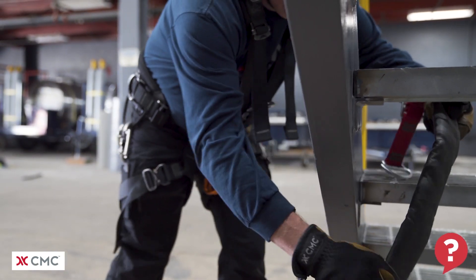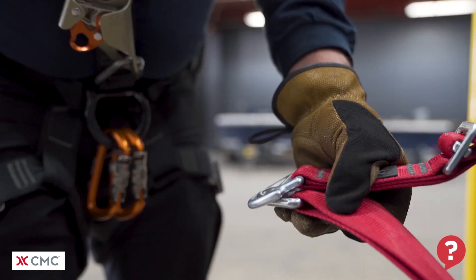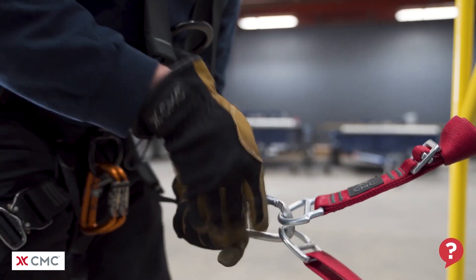Hello, welcome to another what's wrong video from the CMC School. Take a close look at this system and try to spot what's wrong with it. All rope systems have been left off of this video for clarity.